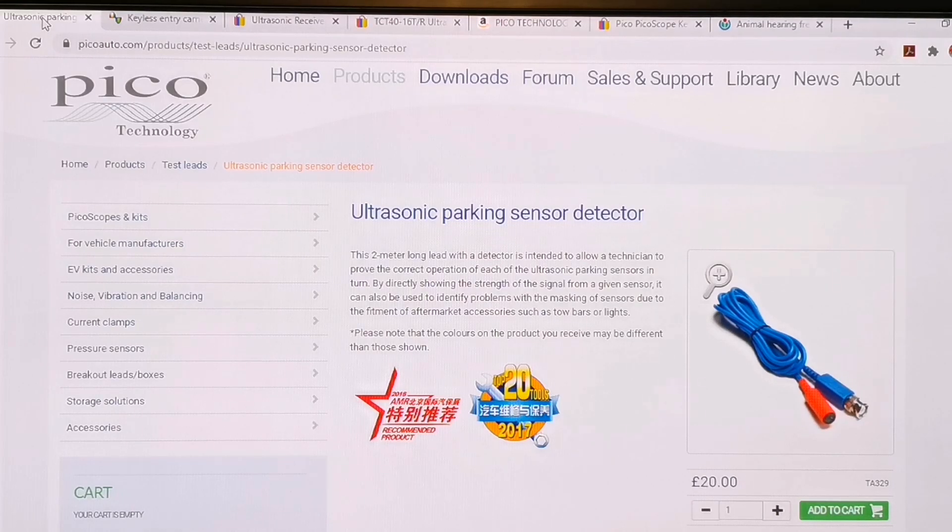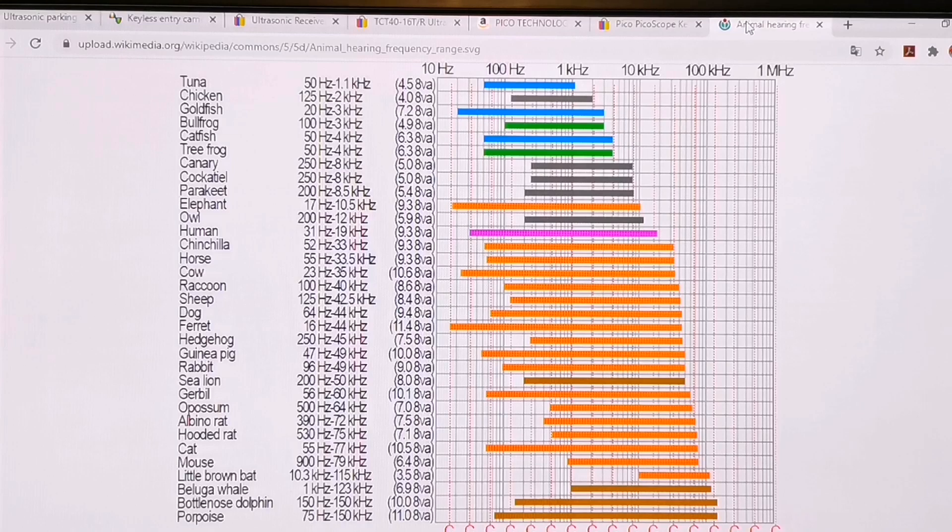That's the TA329, as shown at the bottom right there. Now that can only work at 40 kilohertz, which is fine for parking sensors. If we look at ranges of hearing ability for various animals, the human range is 31Hz to 19 kilohertz - the upper range being for very young people, dropping as you get older. Right down at the bottom, the porpoise and bottlenose dolphin have ability up in the 150 kilohertz range, and even a cat is 77 kilohertz.